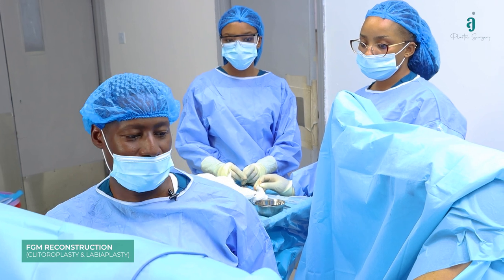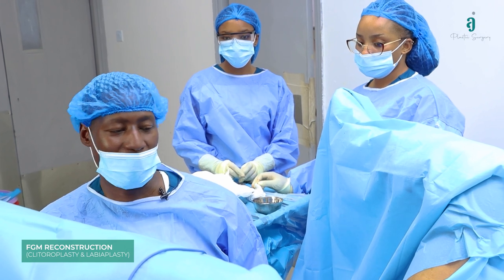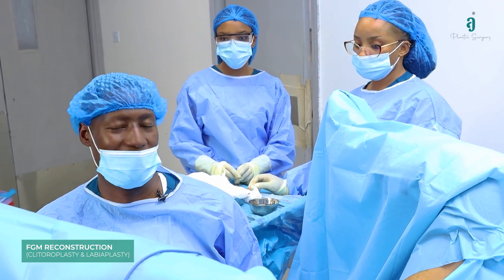We've also done clitoral platelet-rich plasma injection — the O-shot — around the clitoral area and in the anterior vaginal wall at the famed G-spot, so we hope that she'll have a much better life from now on. Thank you very much.